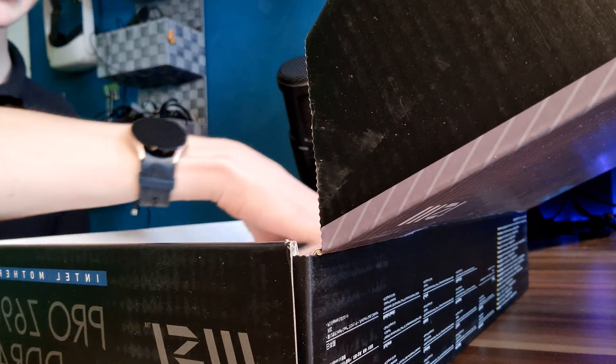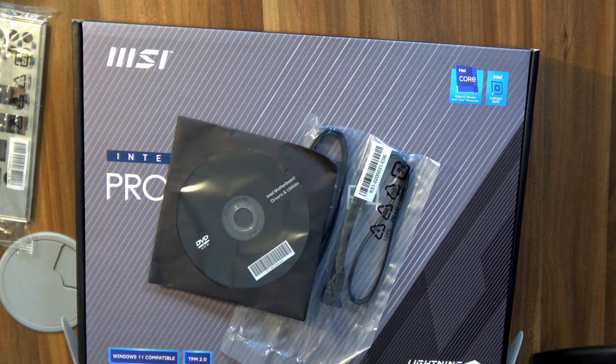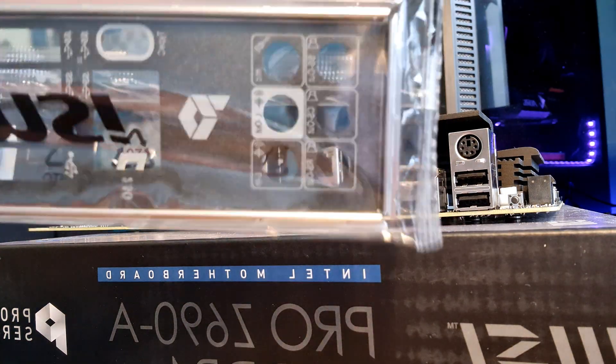One thing I'm still disappointed by is that we're still dealing with non-integrated IO shields. And looking in the box, yep, there is our IO shield and some accessories. On top of some M.2 screws, you also get some SATA cables and a driver CD. The rear IO shield itself looks fine — I actually like that it has a design on it, with the little Pro Series logo. If you do have to have an IO shield that isn't attached from the factory, at least putting some decoration on it is really nice. But again, the year is 2021, almost 2022 — I would have hoped integrated IO shields would be the norm by now.